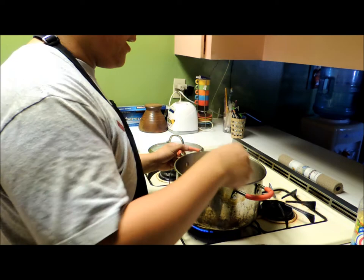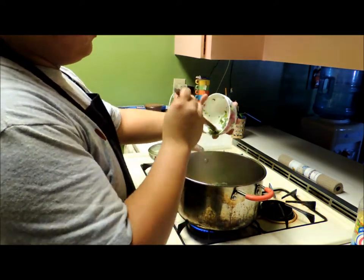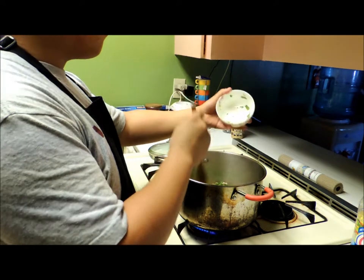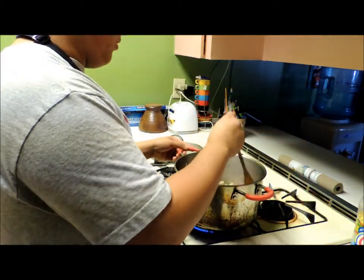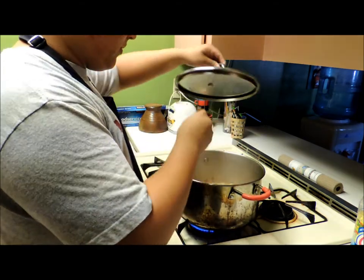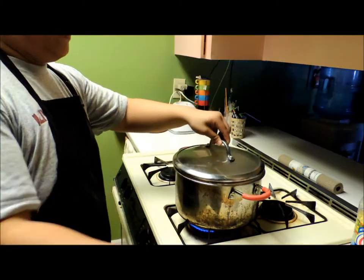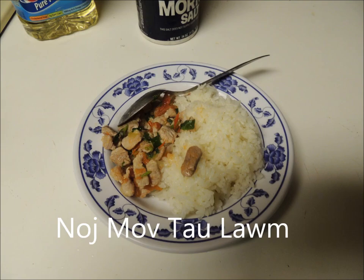Okay, I'm going to put my hands on the table. Okay, I'm going to put your hands on the table.